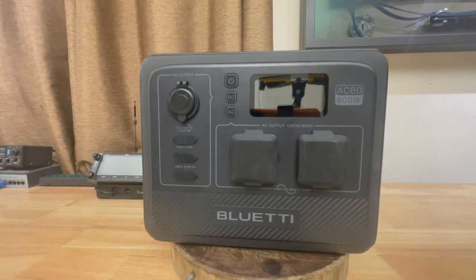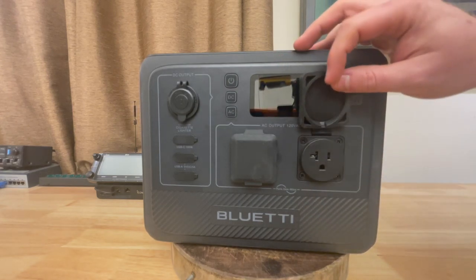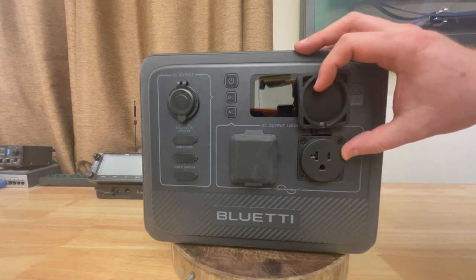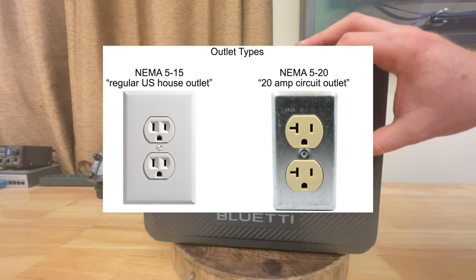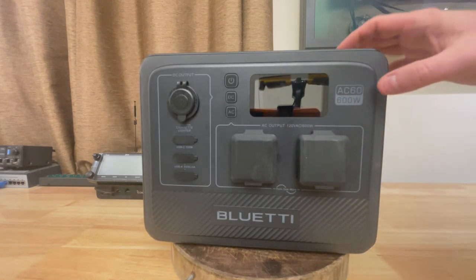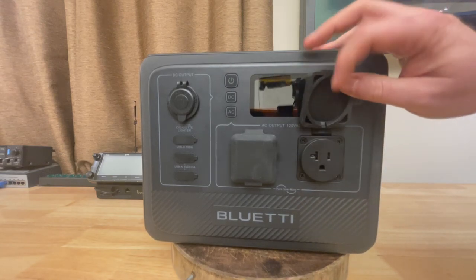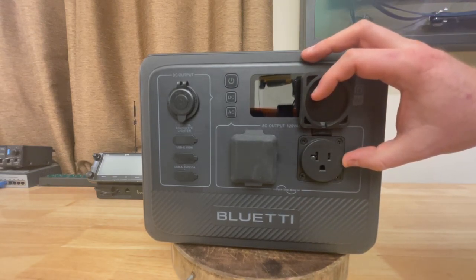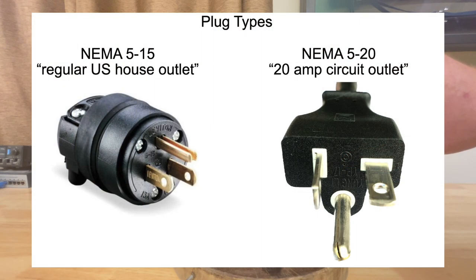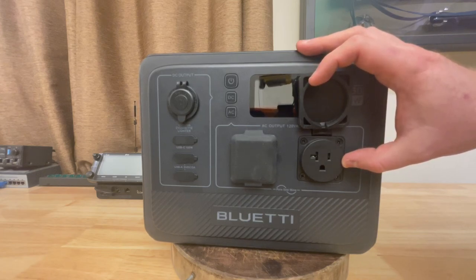USB-A ports: two 5-volt, 3-amp USB-A ports — no quick charge ports. On the front, two power sockets. These are NEMA 5-20 sockets, not your normal NEMA 5-15 house sockets. The 5-20 sockets are normally used for 20-amp circuits. But a 600-watt device is less than 6 amps at 120 volts, so you're not going to get 20 amps out of this port. If you have a device whose plug has one tong turned 90 degrees, it likely needs 20 amps; it will physically fit but probably won't work.